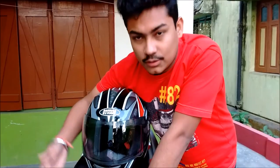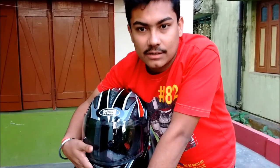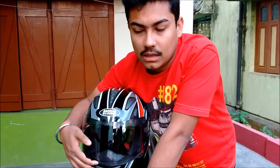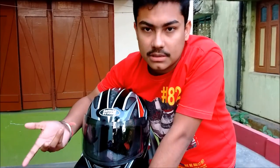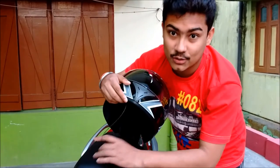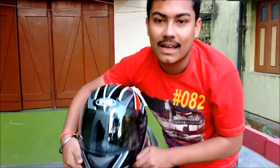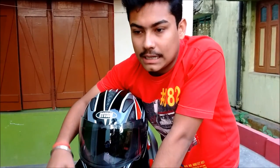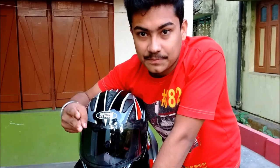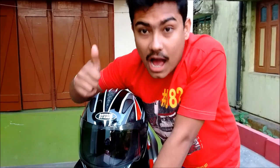So you can go ahead and buy this helmet — no one sponsored me, I'm just giving my honest opinion. You can also try the jugaad speaker mod, it works very well. Chalo, take care, ride safe — signing out!